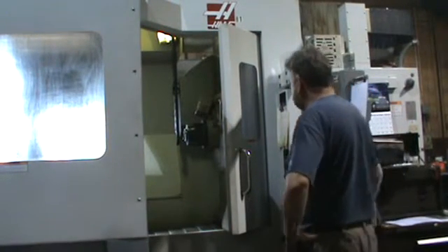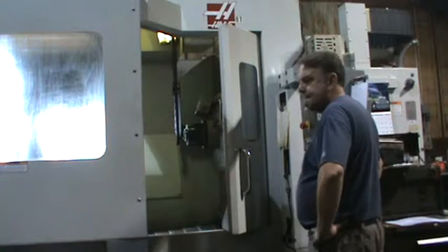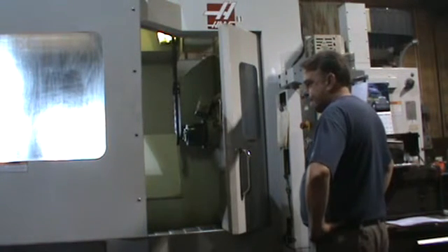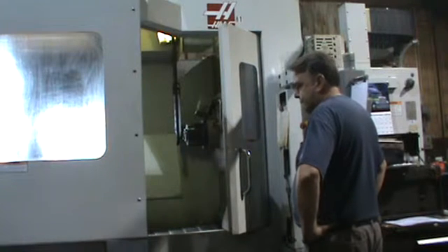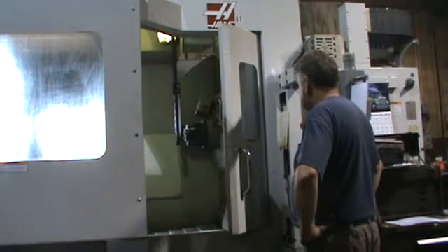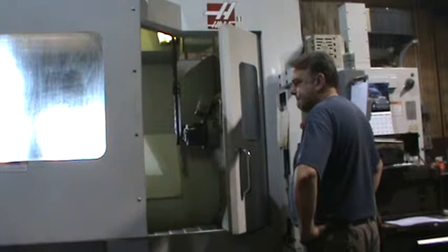Okay folks, what we got here is a Haas EC1600. I'm going to go ahead and just run it through a simple program. We're going to run the spindle at about 1500 to 2000 RPM, do some rapid movements, a little XYZ stuff. So go ahead and start it, Mark.